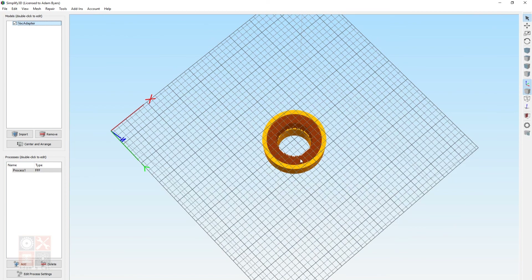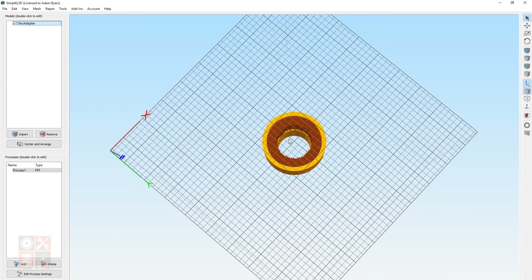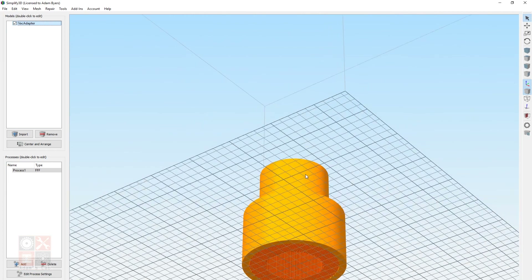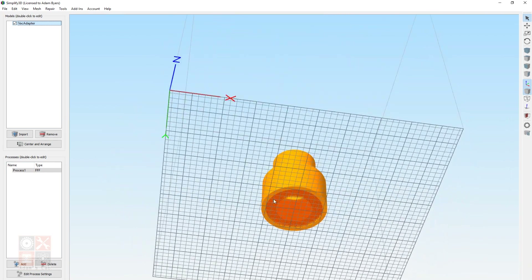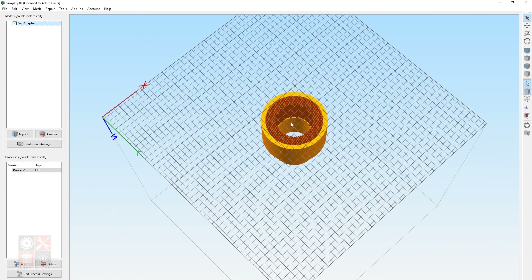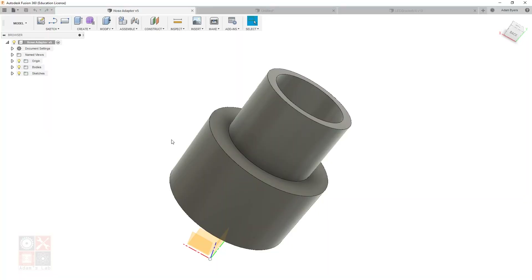When you do print it, make sure to print with support — what you see here is probably over-aggressive on the support but that's what was generated. I printed a test version just to check fitment, making sure each end fit on its respective connection. I forgot to enable support on the test and there was some stringing inside, which was okay but I'd recommend adding support.